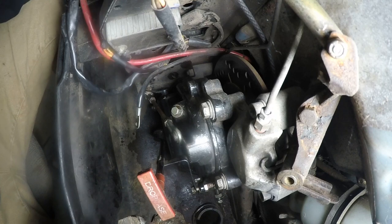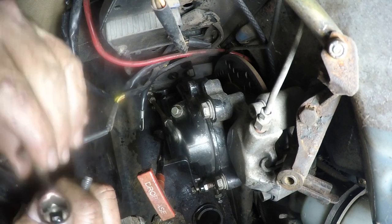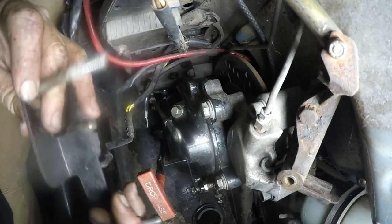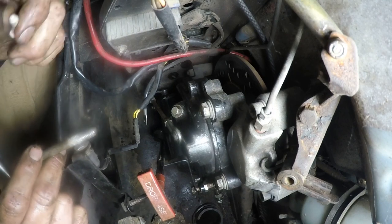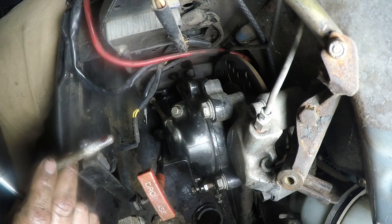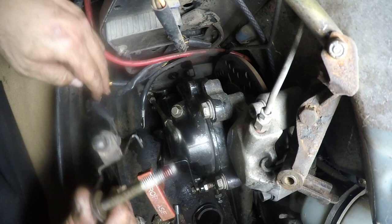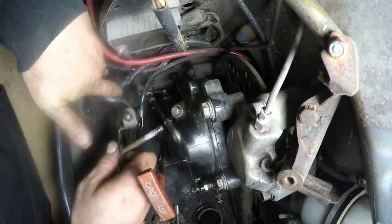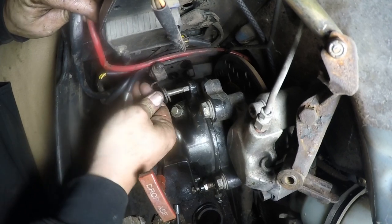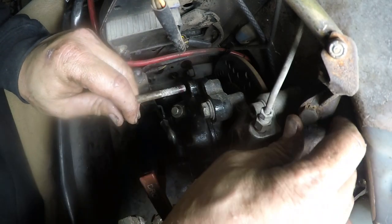Because if you tighten them all down, you won't be able to line the other ones up. This one the bolt goes in with the washer on. Put a little loctite on there.